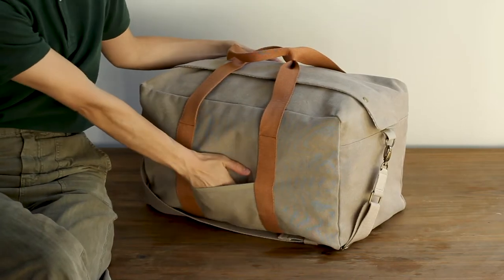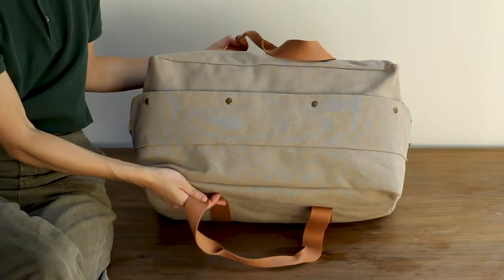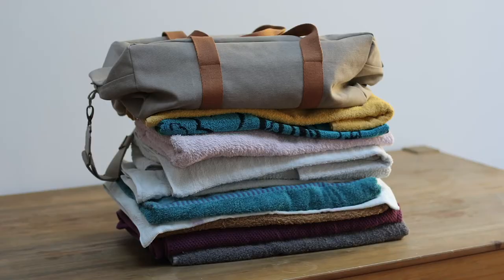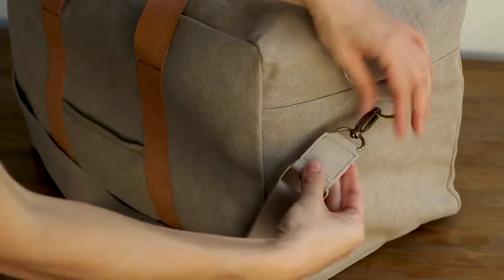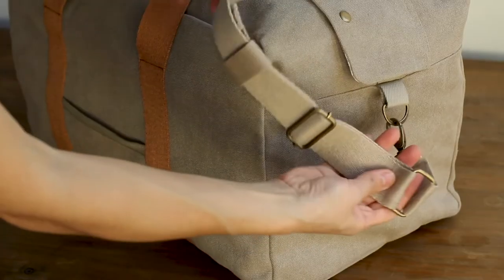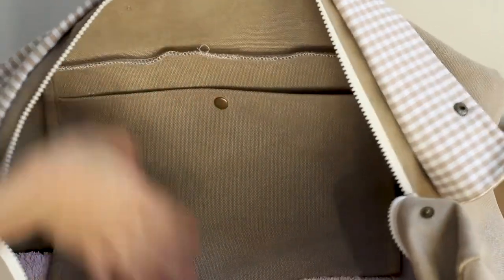Hello everybody, welcome to this new sewing tutorial where we're going to be making this bag. This is a weekend bag, so it should be big enough to gather all your belongings for a little weekend escapade. The bag features a little flap on top to hide and secure the zipper, we're going to be making the shoulder strap ourselves, and then there is a little external pocket and an internal pocket. The bag is not lined.